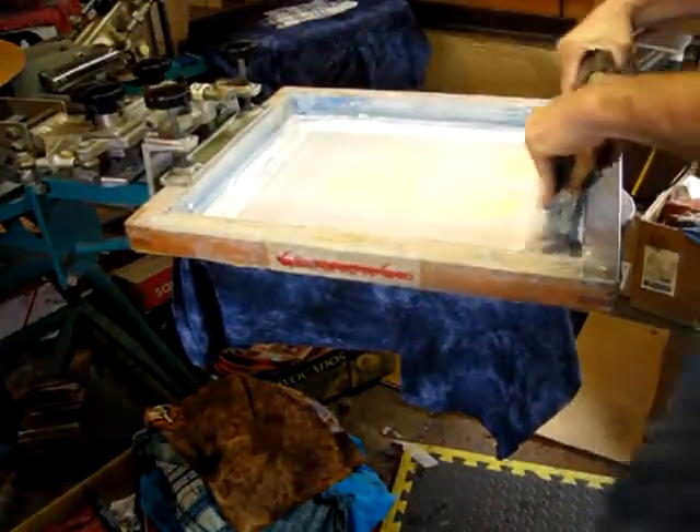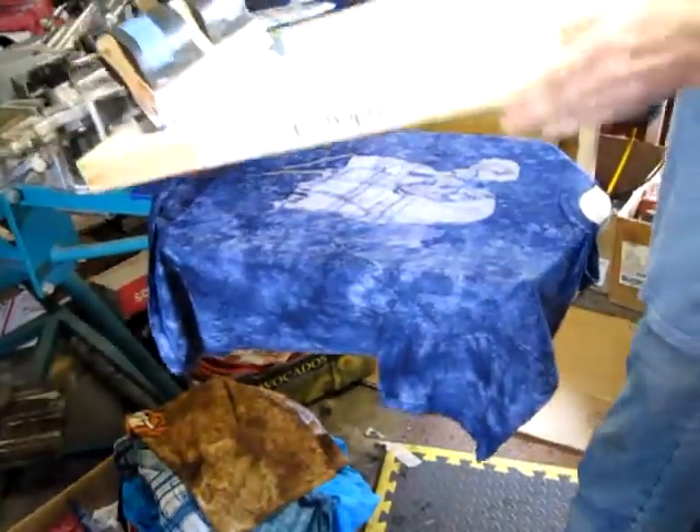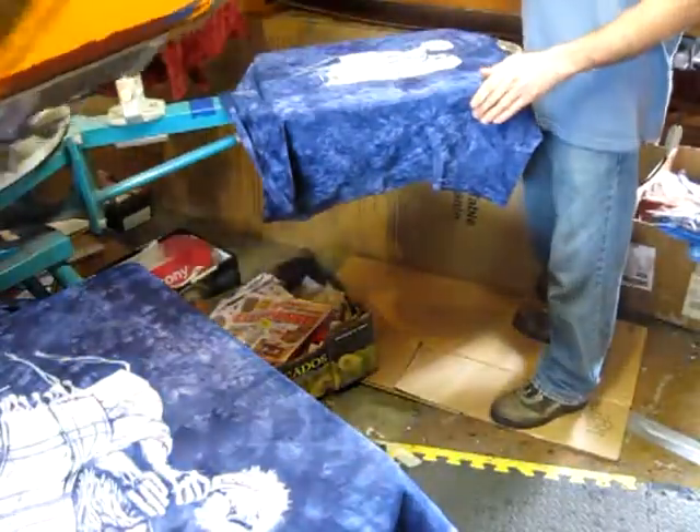First he prints the under base white and there's a second white that goes on top of that. And that rotates over to the flash dryer.